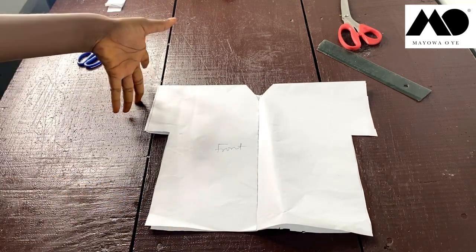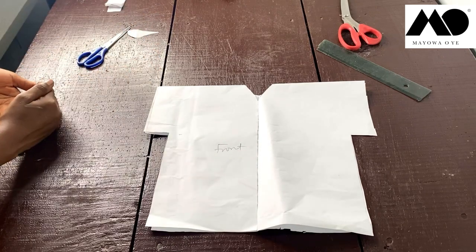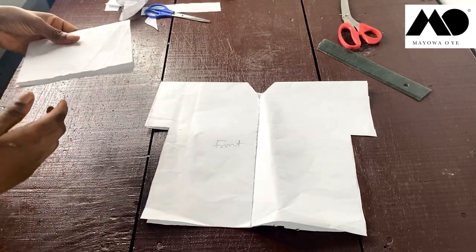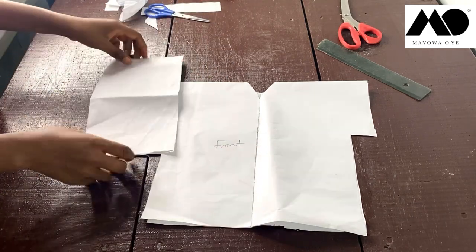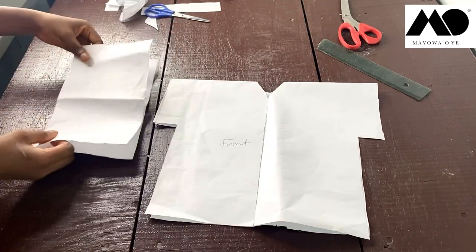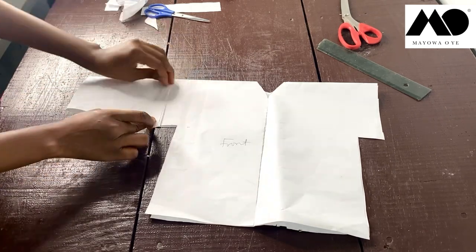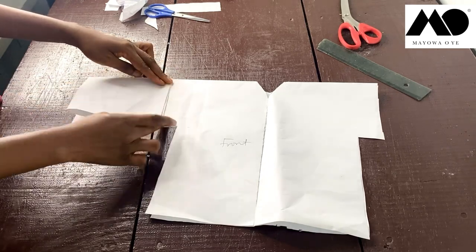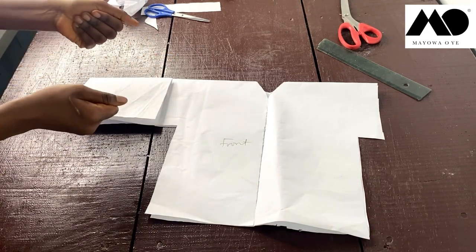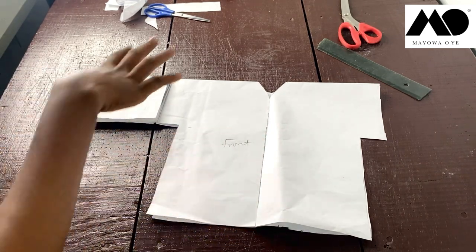To extend the length of the arm, measure the armhole you have and cut an extra strip of fabric unfolded. That strip attaches here at the sleeve to extend it. It also gives the remaining body parts some structure because it's on the fold. I'm going to replicate this on my ankara fabric now and show you what it looks like on me before I begin sewing.